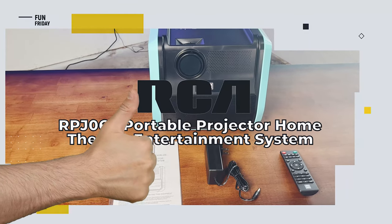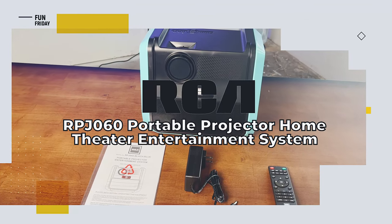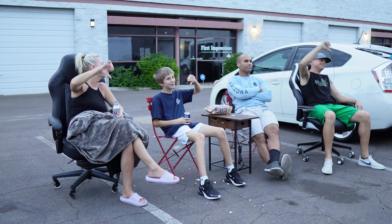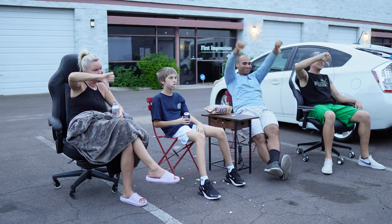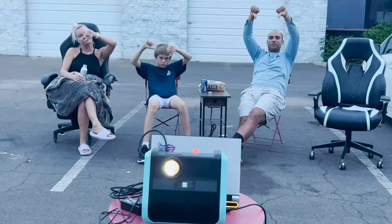So what do we like about the RCA RPJ-060 Portable Projector Home Theater Entertainment System? The only thing really is the price. The RCA Portable Projector is dirt cheap, so for the quality you get, it's actually value for money. What don't we like? Well, as you can imagine, a lot.